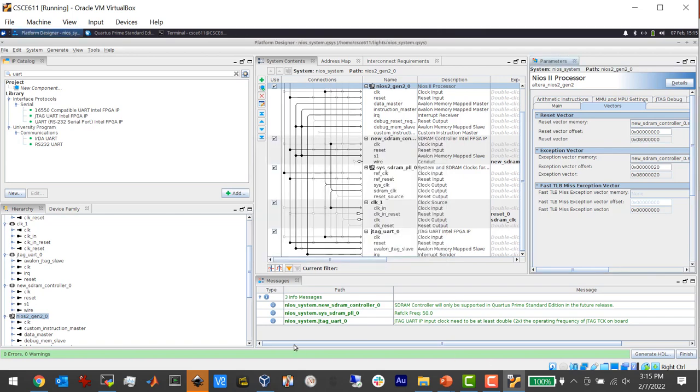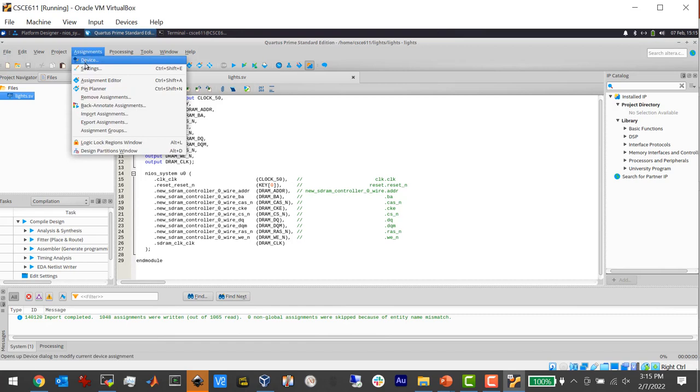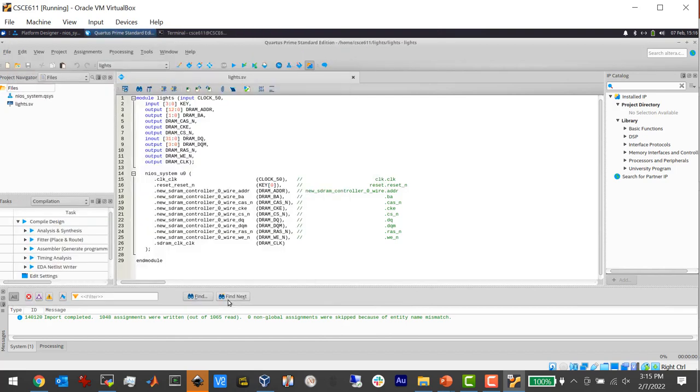That generated successfully. Now we go back to Quartus and import that file. It created a bunch of files, but the only one you have to import is the QSYS file. Go to Assignments > Settings > Files, click the ellipsis, add nios_system.qsys, and hit OK. It's in there.